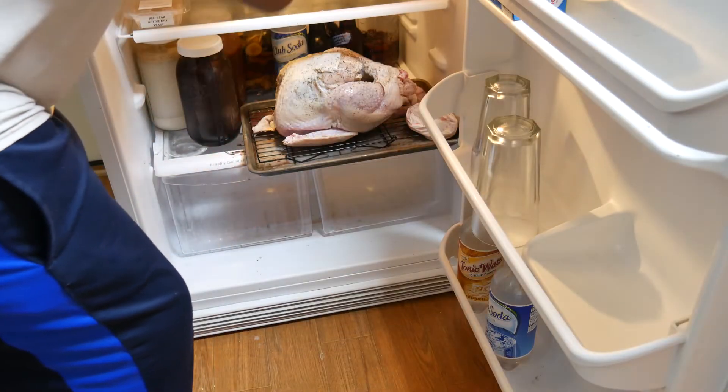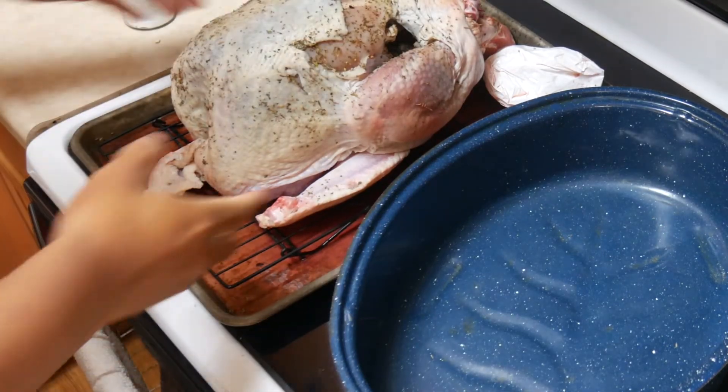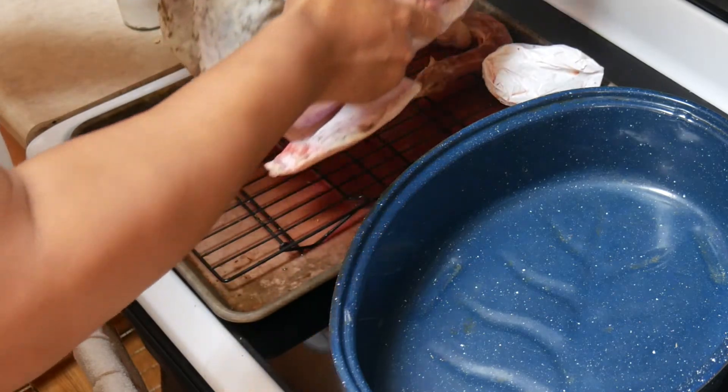Some things to know: when you put it in the refrigerator, don't cover it — leave the turkey exposed. Make sure it's on a sheet tray with a lip, because the juices will run out. It looks like blood but it will drain. You'll also notice the turkey is up on a cooling rack so it's not sitting down in those juices.